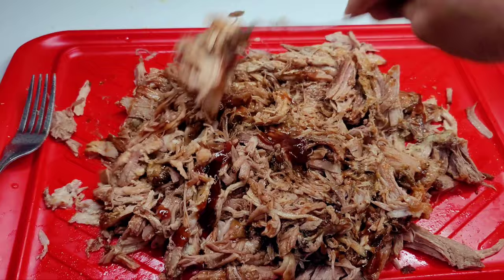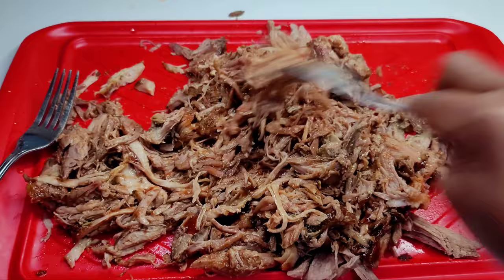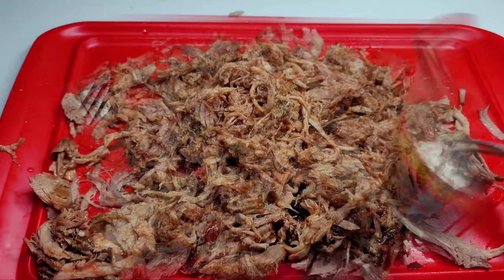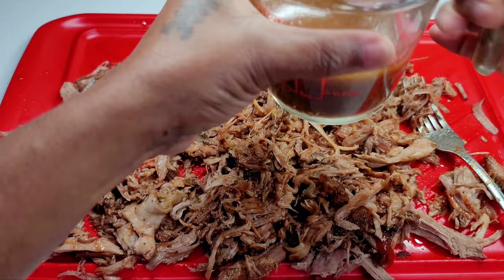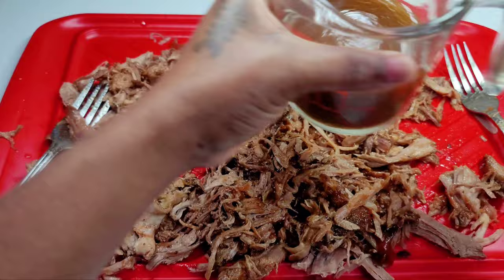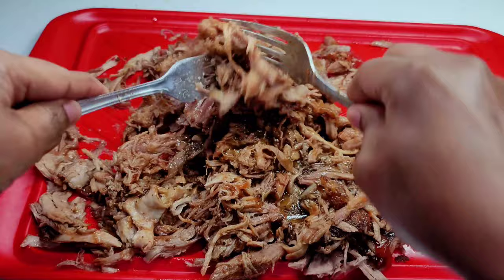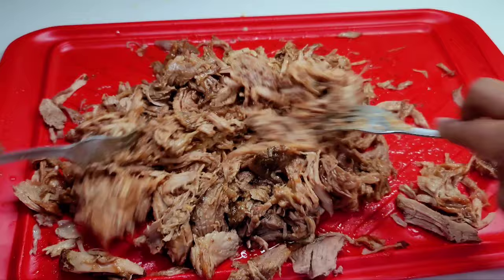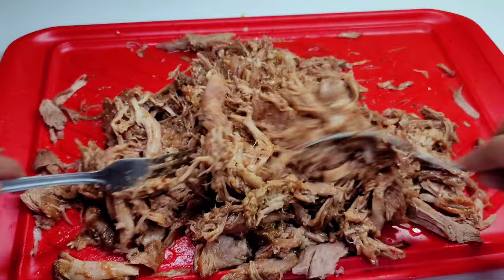Instead of adding salt and all that, just add those drippings, because they have all the seasonings from the meat we marinated along with the lovely juices from the pork. This drippings — or pork broth — is just an additional seasoning added to the meat. If you feel like the seasoning didn't get all the way through and needs a bit more touching up, just add those drippings. All the seasonings have dripped down into your baking pan, and you can save that and add it in — it's absolutely amazing.